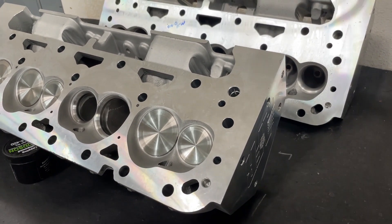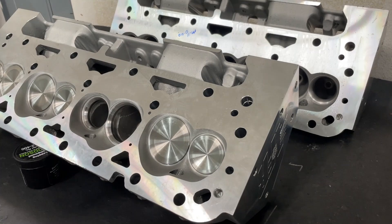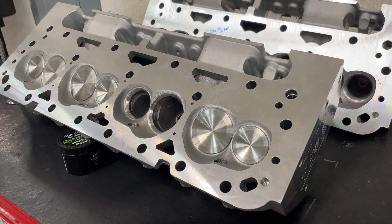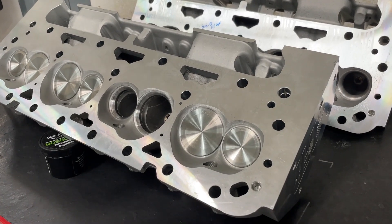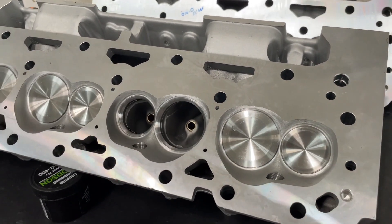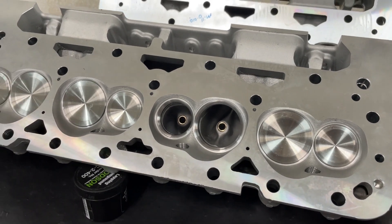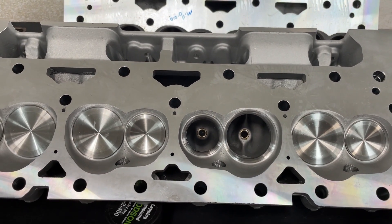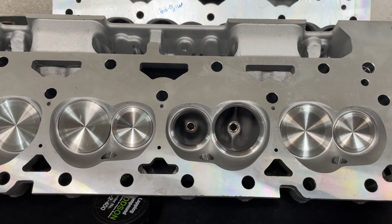AFR, besides their Enforcer line, produces almost all CNC ported heads. So if you look at their small block Chevy heads, this is the only one that's as-cast — all the rest are CNC ported. When you look at this head it's dramatically different. This one is an offshore casting, which they freely admit — in other words, it's cast in China and they put their own parts in it.